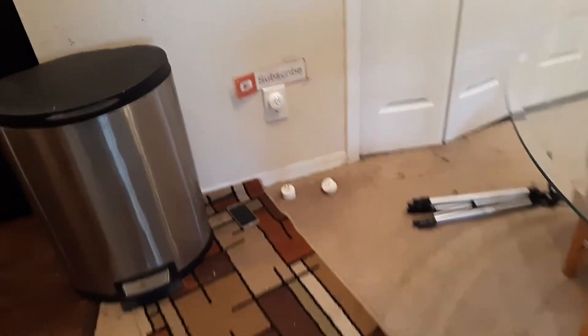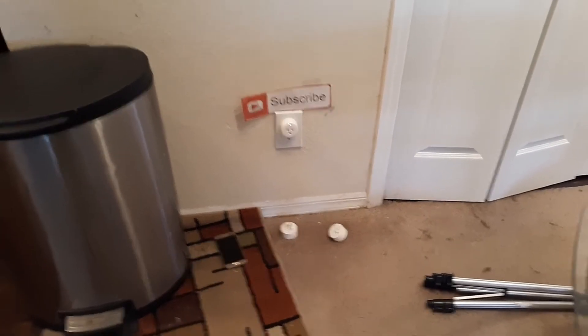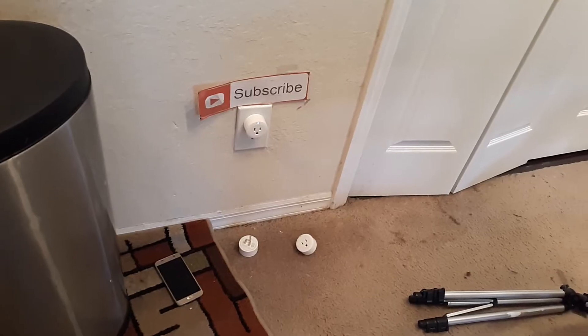Greetings! In this video, we're going to troubleshoot a smart plug that's no longer reading by your router or your device. It doesn't matter what device you have, whether it's Amazon Alexa, a Google Hub, or whatever device that you're using it for.